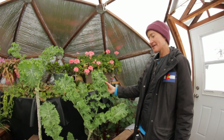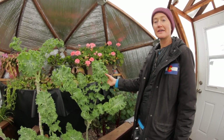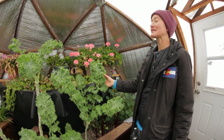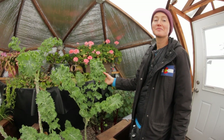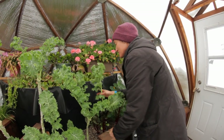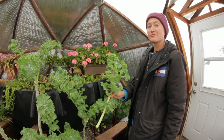So we've got Siberian kale here — this is absolutely one of my favorites. It actually keeps growing and it is the best salad kale in the whole world. If you haven't tried it, please buy seeds and be the happiest person ever. This is such a mild, very cold-hardy kale, and awesome for raw eating.